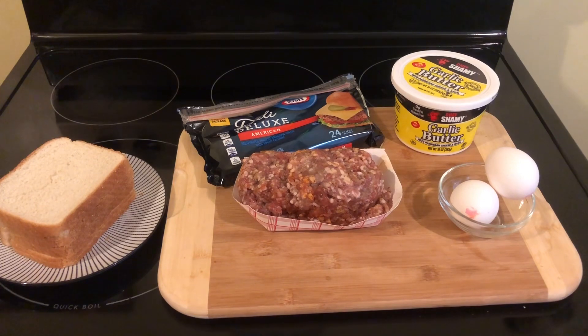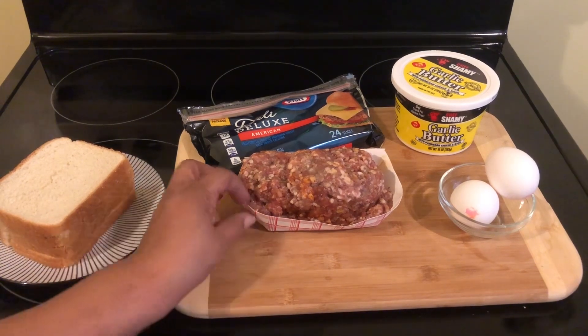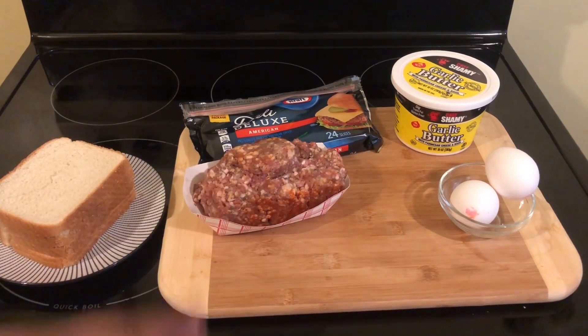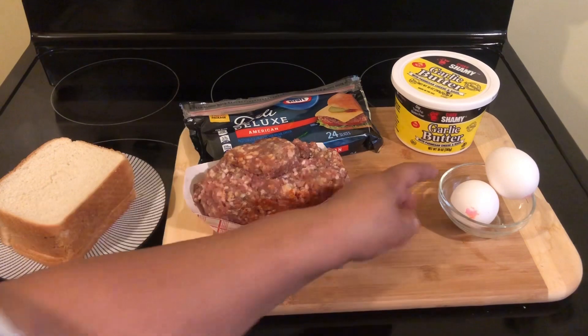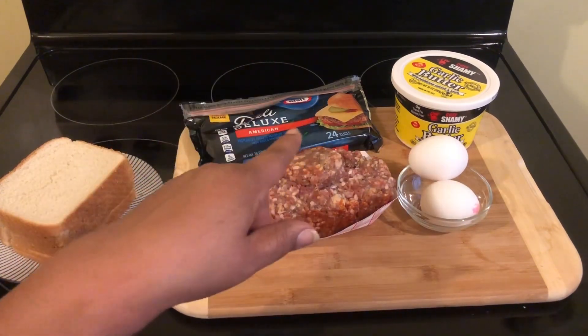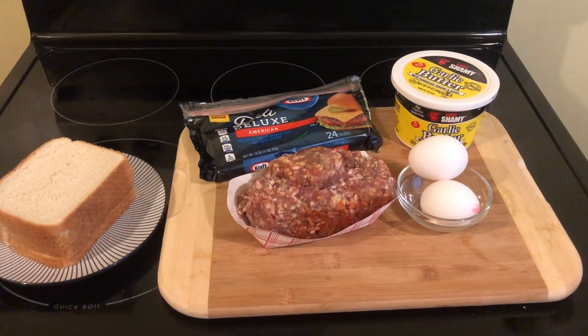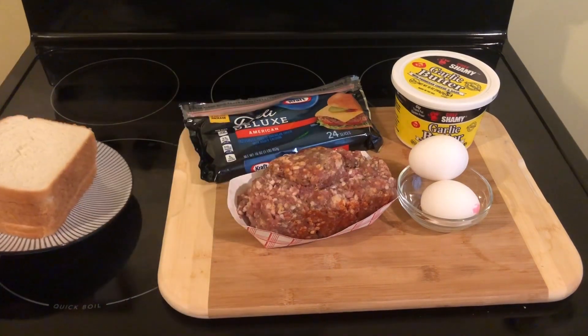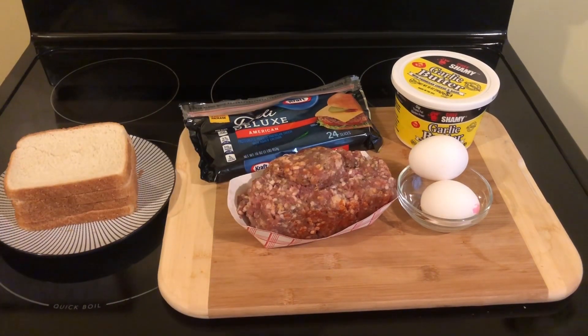Good morning, YouTube. Welcome into my kitchen. This is Sheila, guys. I have a wonderful recipe for you today. I am going to prepare my breakfast. I have some homemade pork sausage that I bought from the market. You're going to need an egg — if you want, you can put two eggs in this recipe. I have some garlic butter, but you can use any butter in your refrigerator. I have some cheese and my bread over here, and we are going to toast our bread. You are also going to need some bread for this recipe.